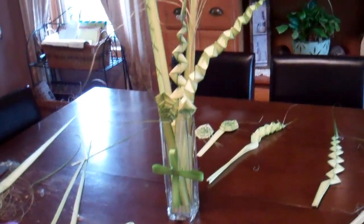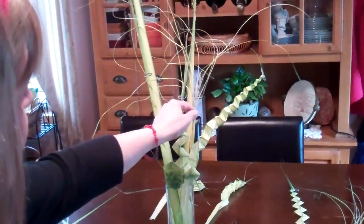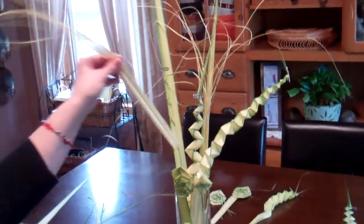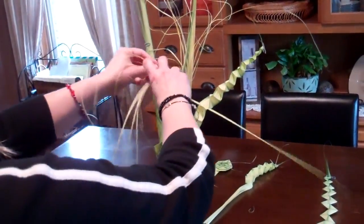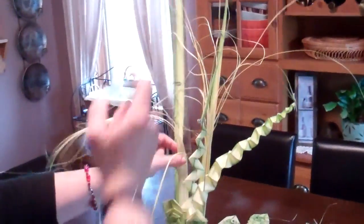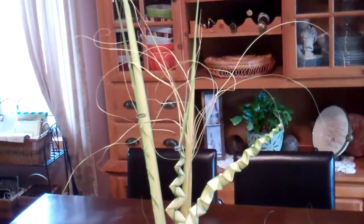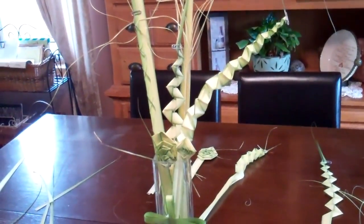Tomorrow they'll actually be a little more white. Oh my gosh, isn't that beautiful! That's gonna be my Lenten arrangement — or my Holy Week, my Holy Week arrangement. I think I'm actually gonna add one more of these, but I'm gonna wait till tomorrow to put this one in because it's too flimsy right now. It'll dry fine and then it'll go in and be real stiff.